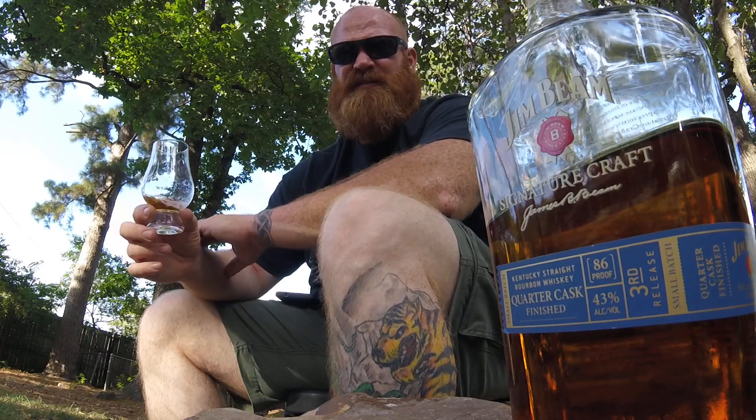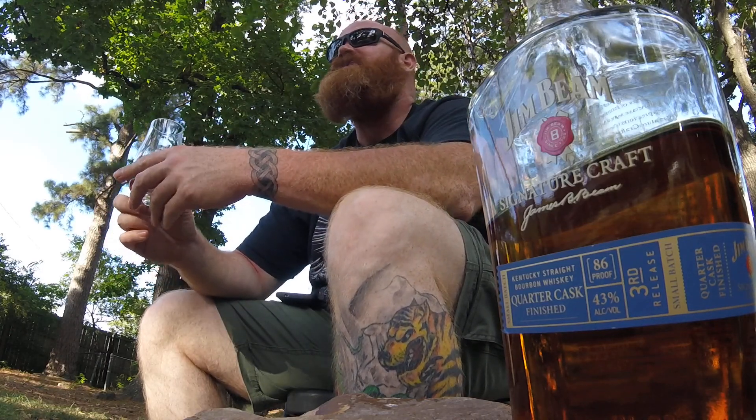I might get Gene over here one night and we'll record a blind taste test between this, the black label, and the Double Oak. I think that'd be fun.